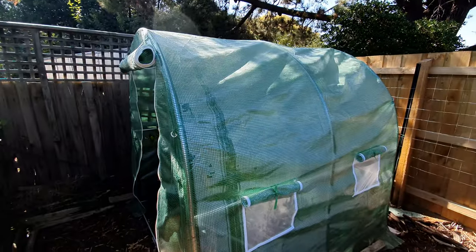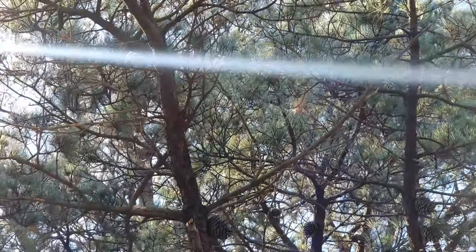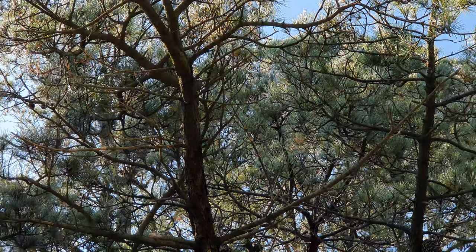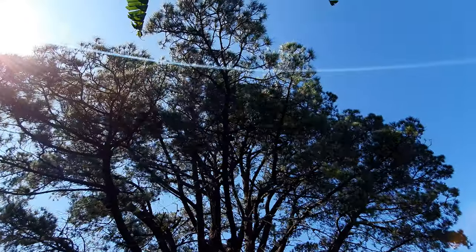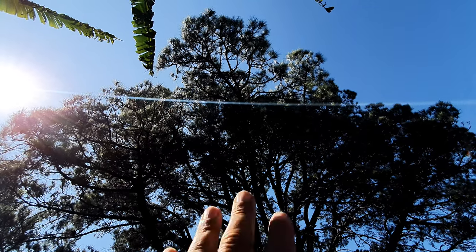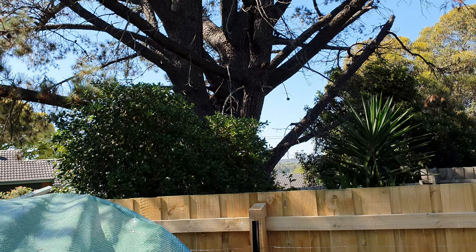She ain't going anywhere no matter what, with the corner position. The only problem will be this tree — if it decides to drop those cones. Can you see the cones? They're there and ready to drop onto the greenhouse. Hopefully they'll just bounce off and not squish into it. That's the main problem with this tree. Not much I can do though — I can't get up there cutting branches down, and it's not even my tree; it's the neighbor's neighbor's tree, two houses away.